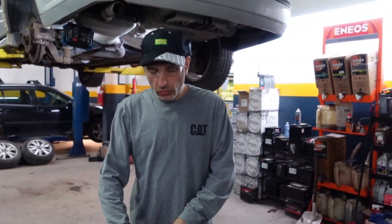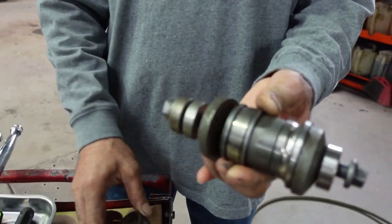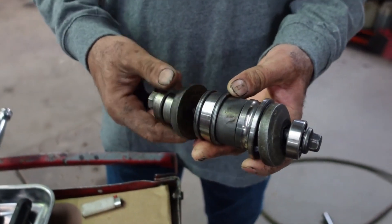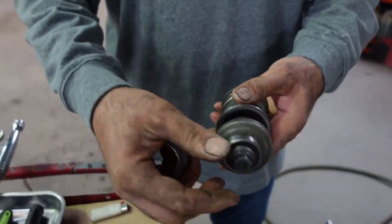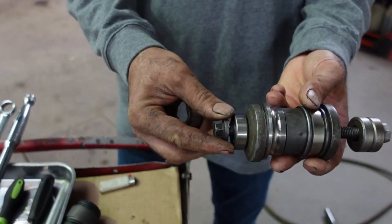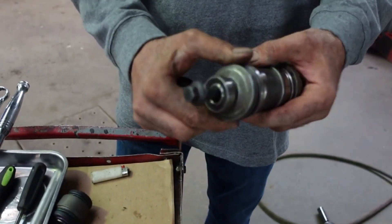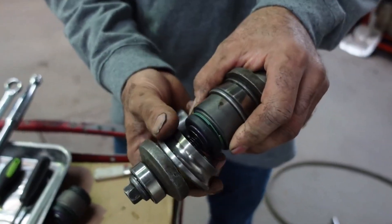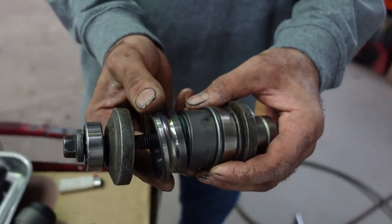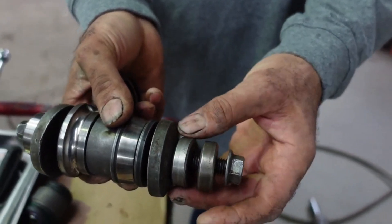In order to remove the lower knuckle bushing we're going to use a press tool that has a bolt — it came from a cylinder head bolt — and the washer from a Volvo 240 crank washer. We also have an empty wheel bearing inner part, two of them, another washer, and two spacers in case we need them.